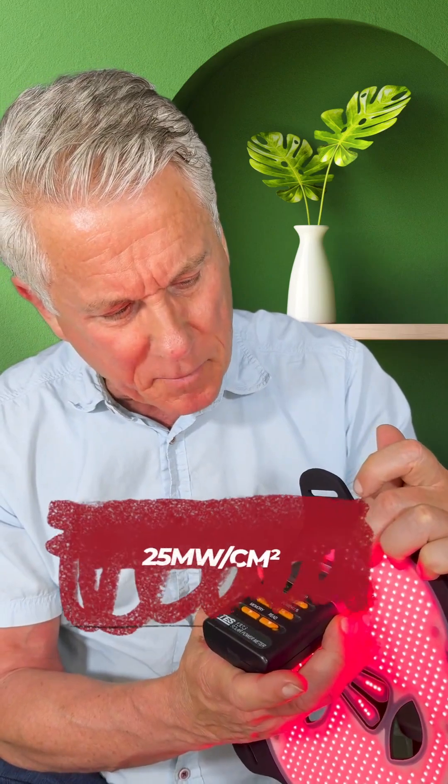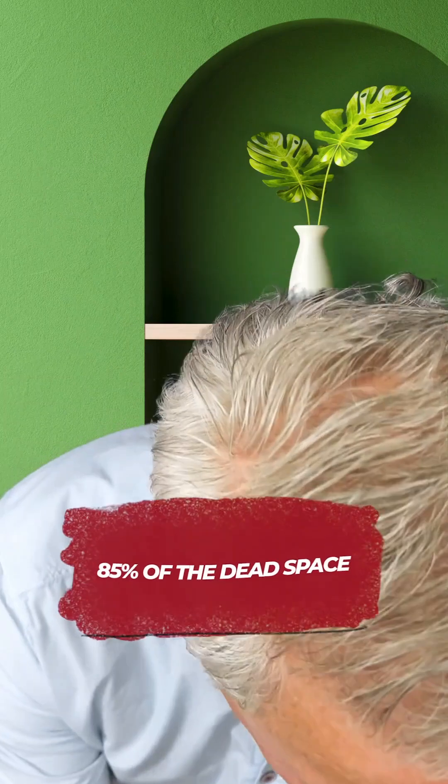Now let's take a look at the other one — the Viso. We'll turn this all the way up, and now we can slide the power meter across here. We have power everywhere. The power is about the same as the other mask, but we're getting energy everywhere across the surface. So again, which one would you rather use on your face? This one that gives you uniform energy, or the other one with 85% dead space? And believe it or not, the first one is actually one of the better ones out there — some have even fewer LEDs and bigger spacing.